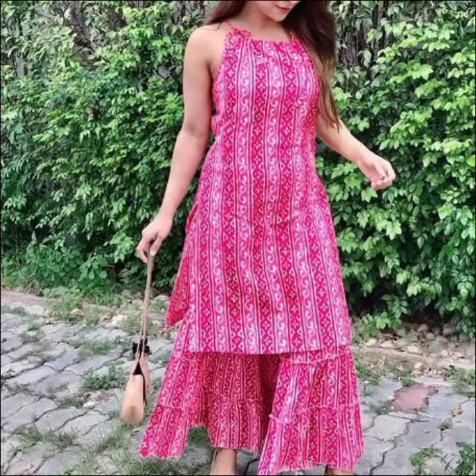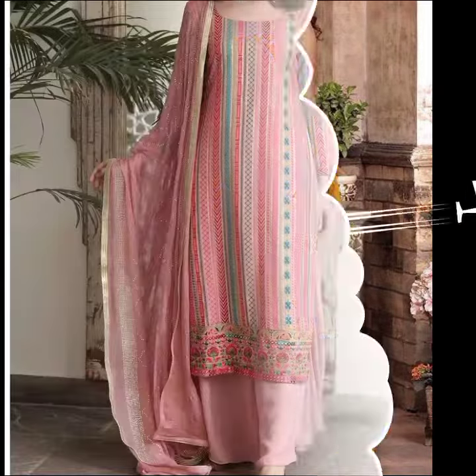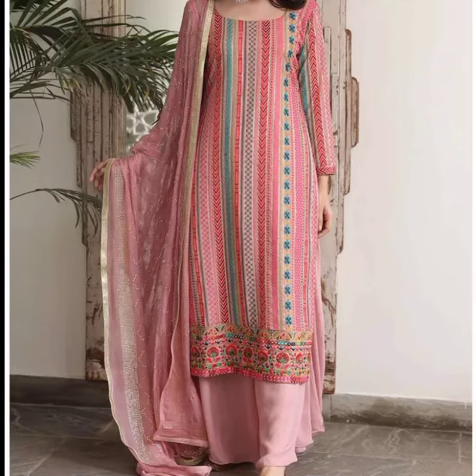I will give you a very latest design for the plaza suit. This plaza suit has a lot of trend. You can try it with a plaza type. Look, the plaza is so beautiful.